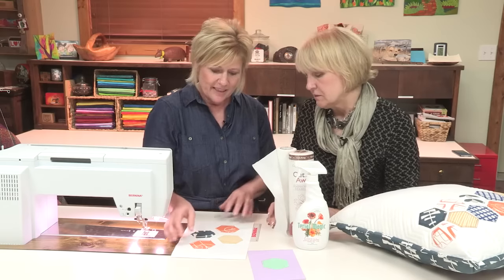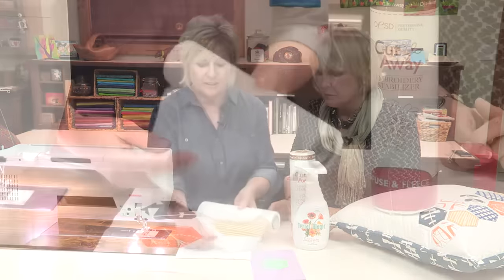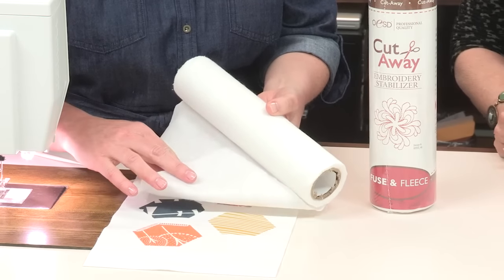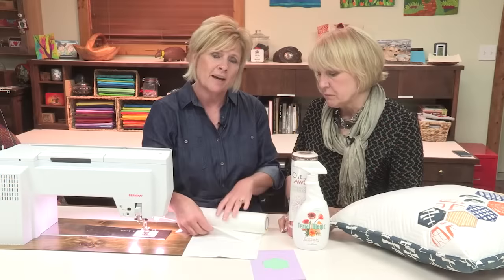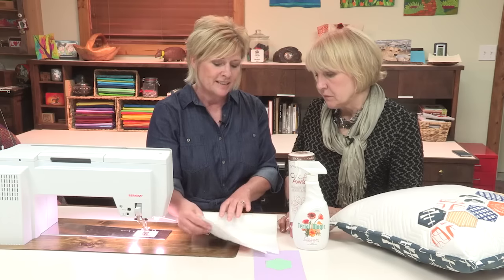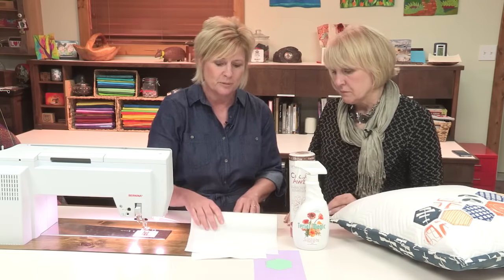Very nice. Then also on the back of my fabric, I chose to iron on a fusible fleece. What I used here was a product from OESD — the fusible fleece — and it just irons onto the back of your fabric, just to give it some stability, yet it is still very soft. It does not add any stiffness to the pillow.